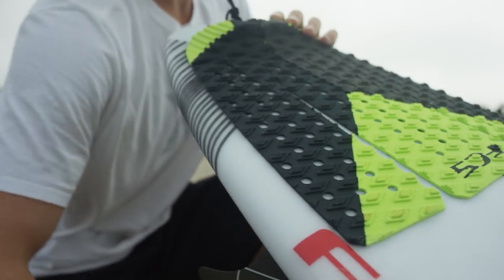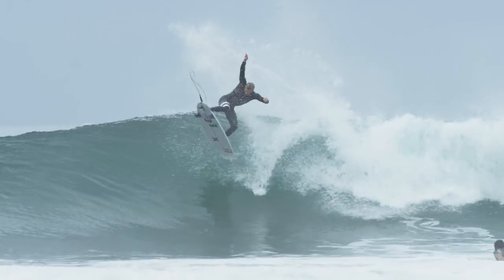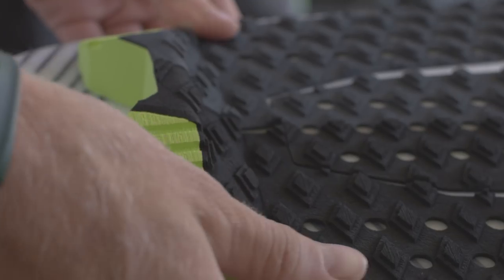Another thing that I like about my pad is the holes, which make for a little bit more suction and also makes the pad light. And then these grooves — how close together they are — there's literally no room for my foot to slip at all.